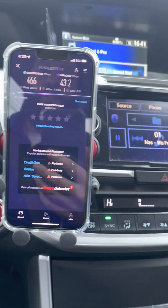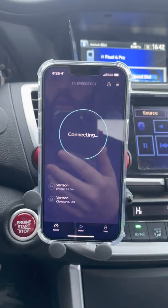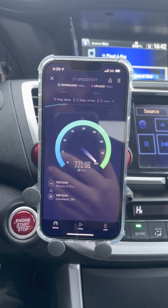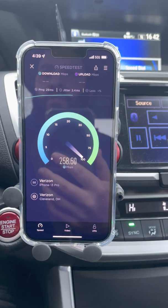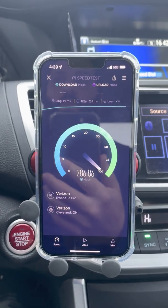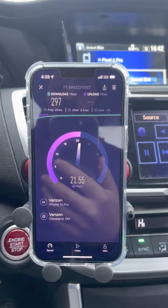We're now approaching and just hit the half-mile mark. Let's see how much performance degradation we get — so far so good, it's not much for this range. Watch for the icon to see if it loses signal in the next quarter mile. We'd like to see mid-band channels reach at least a mile.